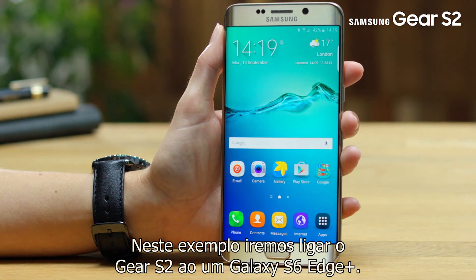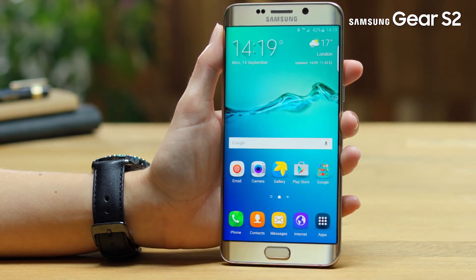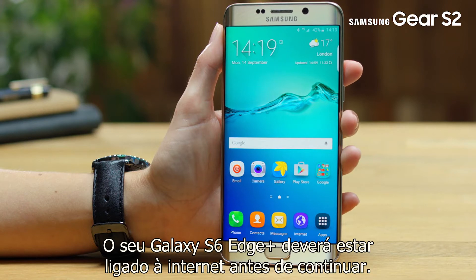In this example, we will connect the Gear S2 to a Galaxy S6 Edge Plus. Your Galaxy S6 Edge Plus will need to be connected to the Internet before continuing.